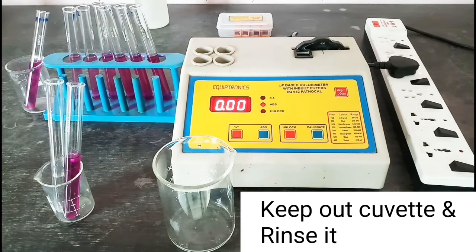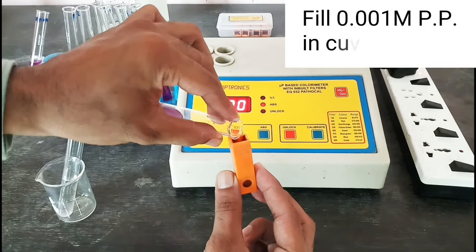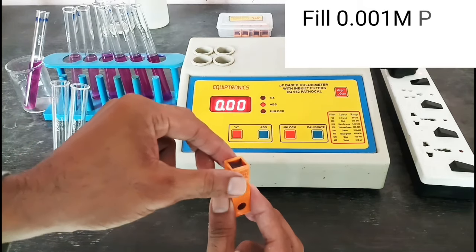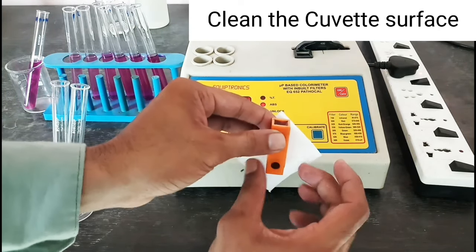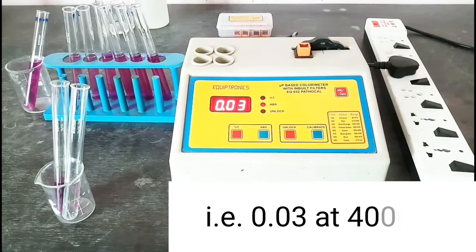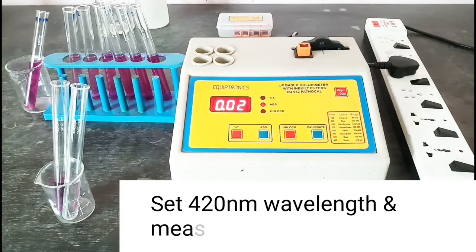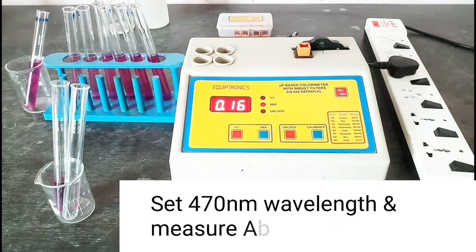Keep out the cuvette and rinse it. Fill 0.001 molar potassium permanganate in the cuvette and clean the cuvette surface. Put it in the cuvette holder and measure absorbance — that is 0.03 at 400 nanometers. Set to 420 nanometer wavelength and measure absorbance — that is 0.02. Set 470 nanometer wavelength and measure absorbance — that is 0.16. Set 500 nanometer wavelength and measure absorbance — that is 1.09.